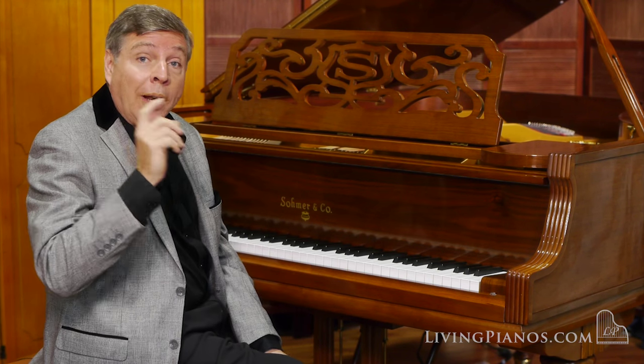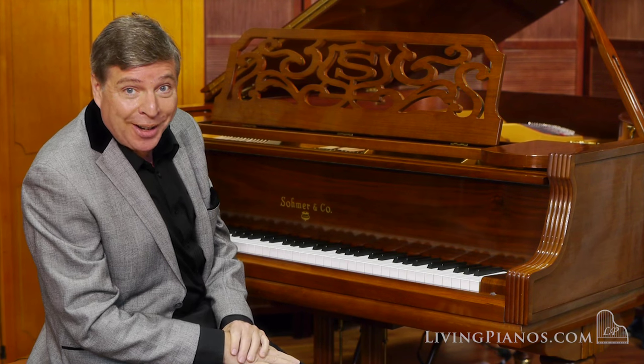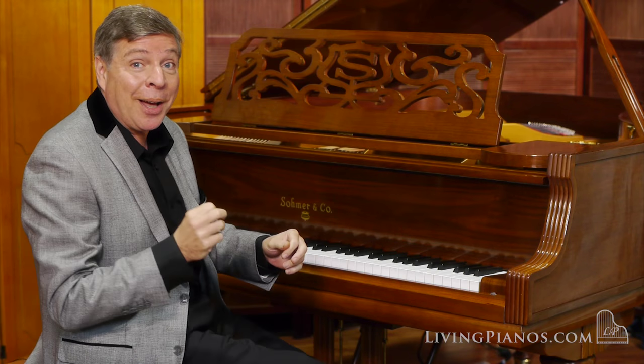That's quite a bass on this piano. I want to show you now one last piece — this is Beethoven, the beginning of the Waldstein Sonata — to see how beautifully this piano plays, and then the surprise I was talking to you about of the player piano.